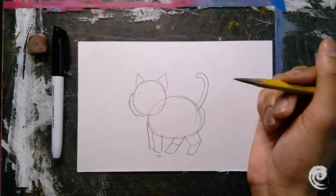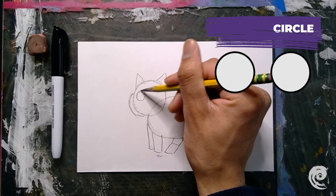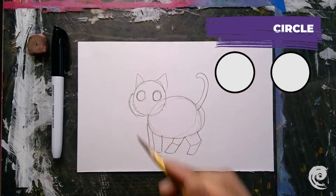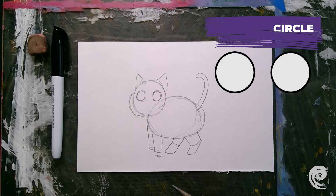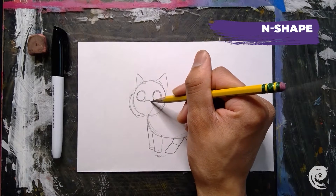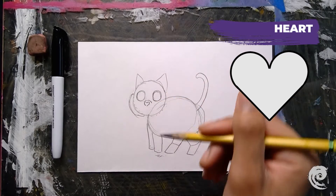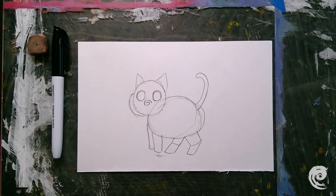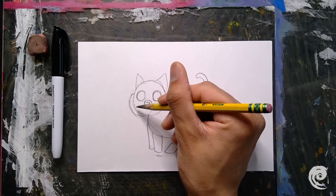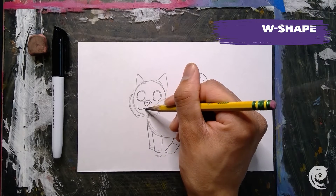The next step is to add some detail to the face. For the eyes I'm going to draw circles. Then I'm going to draw an N-shape, and underneath the N-shape I'm going to draw a heart — that's going to be our kitty's nose. For the mouth, I'm going to draw almost like a W shape.